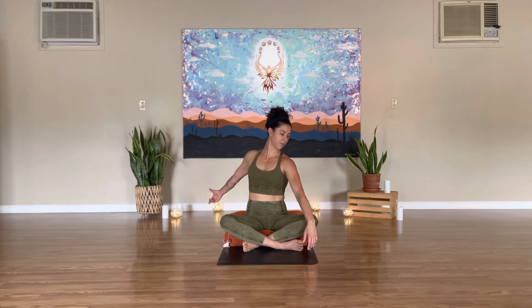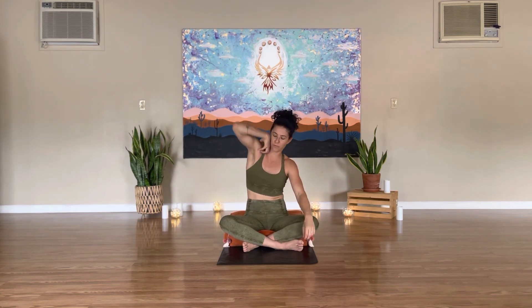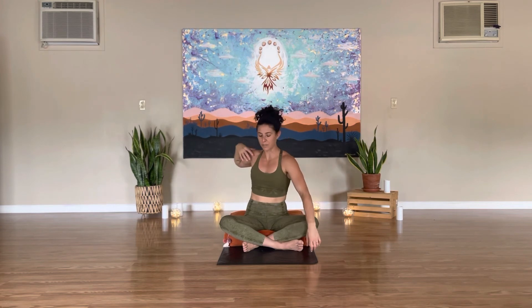Gently bring both back towards center. The left hand is going to massage the right shoulder — I like to use my thumb to get firm pressure right where the shoulder and the pec meet. Then take a few movement circles, some mobility circles, fingertips to shoulder. You can move forward, move backwards, front to back, side to side. This is one of those intuitive movements — just feel what the body wants to do.